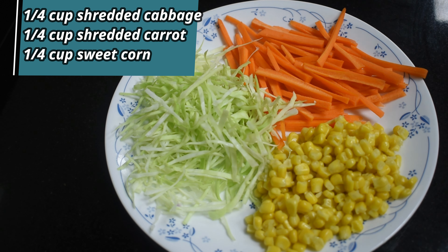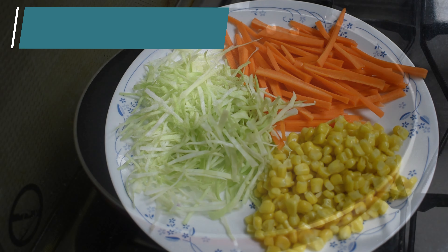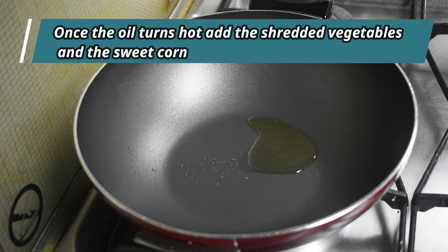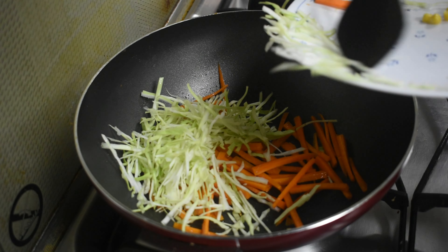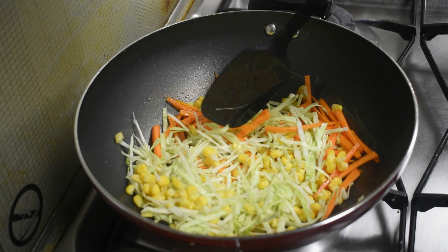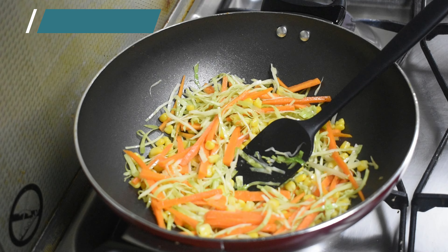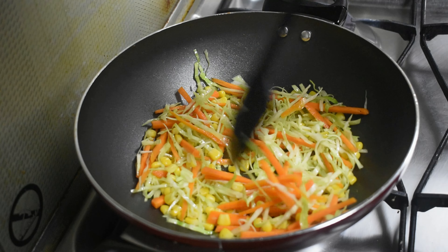I have taken one-fourth cup of peach, shredded cabbage, shredded carrots, and sweet corn. You may adjust the quantity as per your requirement. Heat the kadai and add around one tablespoon of olive oil. Once the oil has turned hot, add the shredded vegetables and sweet corn one by one. Mix everything well. Reduce the flame and add one-fourth to half teaspoon of pepper powder and required salt. Stir and sauté for about two minutes on medium flame. Once done, turn off the flame and set it aside.